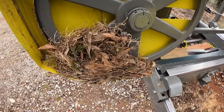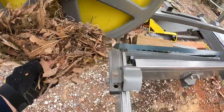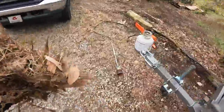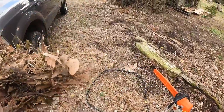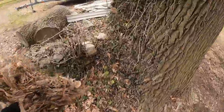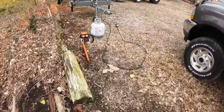Good thing I looked before I turned it on because I would have made a mess. We're gonna have to evict this guy, but he can't be living in there — there's no eggs or anything in here. They'll have to find a better place to make their nest. Going to move it over here; they can figure it out. That was interesting — that's always a first.